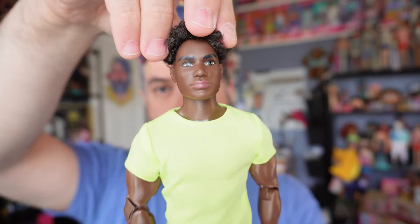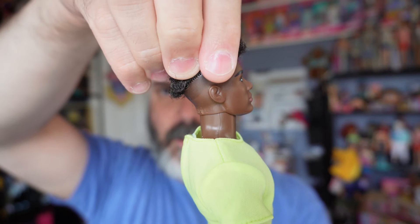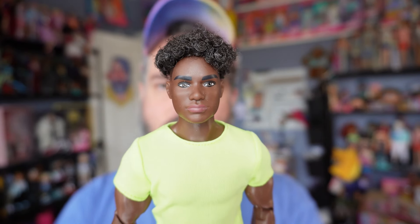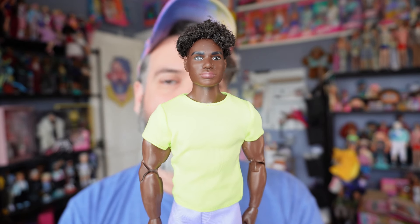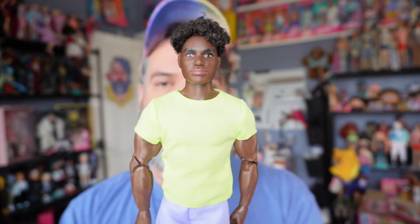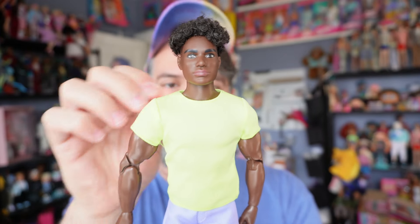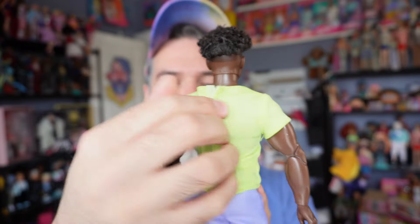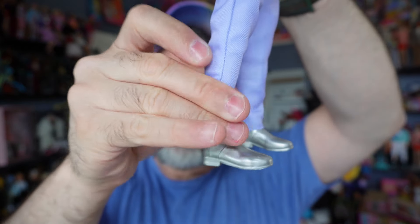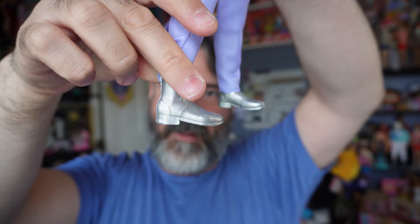Starting from the top — he's got textured hair. It is super soft and there really isn't any product in it, which is lovely. The sides are shaved — not flocked, but shaved. His face is a reuse of an existing sculpt. These Looks dolls are very plain and basic in their outfits — I think that's intentional, because a lot of collectors get these for the made-to-move aspect. He has a simple green stretchy shirt that velcros in the back, lavender pants, and short-cut silver boots that look metallic.